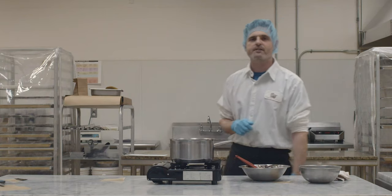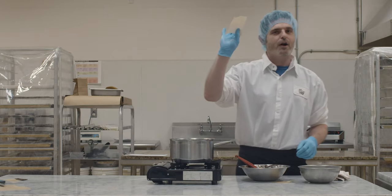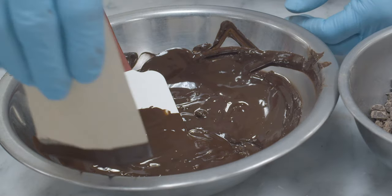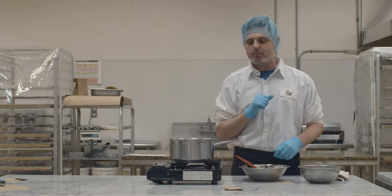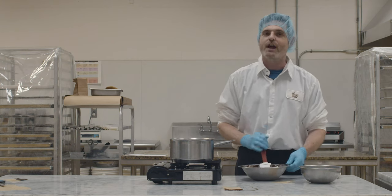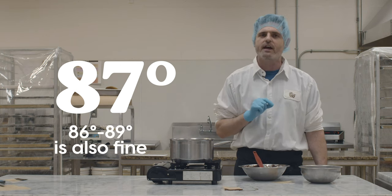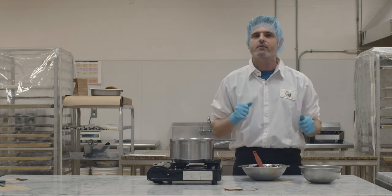Now, once you have what you believe is tempered chocolate, you're going to want to test it. The best way to test your chocolate — see if it's in temper — take a little parchment paper strip and give it a dip. This should set up within a minute. If this chocolate is in temper, it should set up fairly quickly. If it doesn't, you've got to keep adding chocolate and keep stirring. Eventually you're going to hit that magic temperature of 87 degrees. Just keep taking samples — it should set up within 30 seconds to a minute, right in that range.